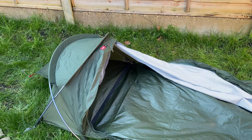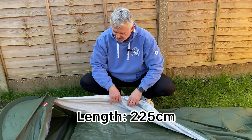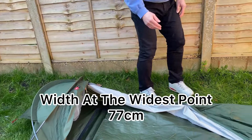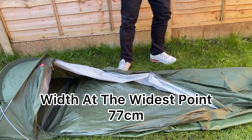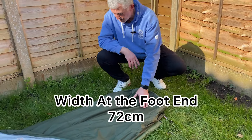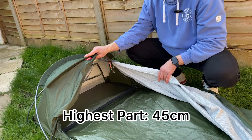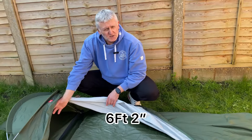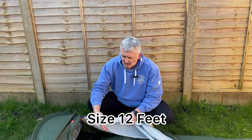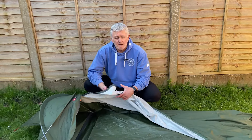When it comes to the internal measurements, the length of the bivy comes in at 225 centimetres; the width at the widest point — where your head and shoulders are — is 77 centimetres; and the width at the foot end is 72 centimetres. The height from the groundsheet up to the highest part by the pole is 45 centimetres. I'm six foot two with a 46–48 inch chest, a 38 inch waist and size 12 feet, and I can get in fairly comfortably — not acres of room, but if you're smaller than me you'll have plenty.